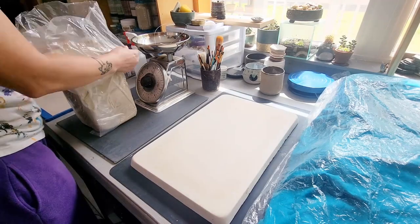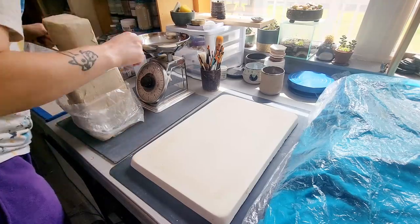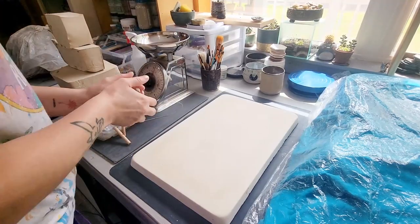Hey there and welcome back to my channel, Blue Nose Trading. My name is Tori Solis and today I'm going to be working in time-lapse on a series of slip painted mugs.